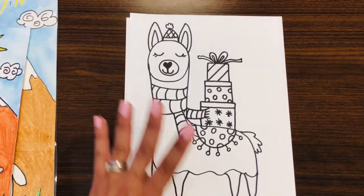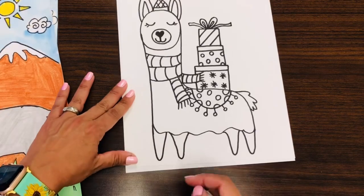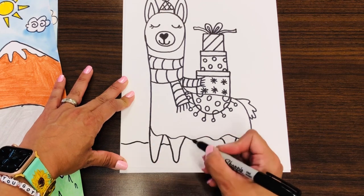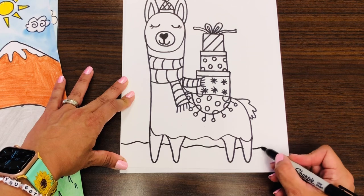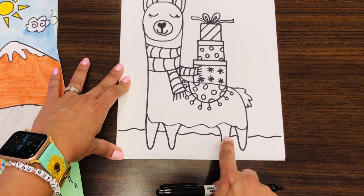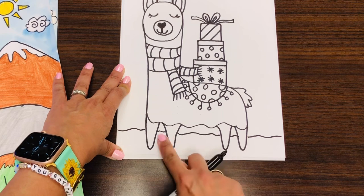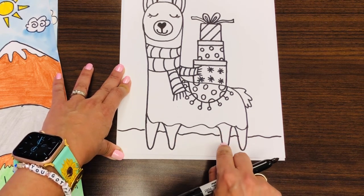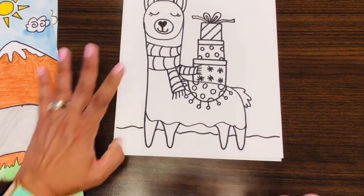Now we are ready for the background. We're going to make a slight wavy line on the bottom for the horizon line — this is the snow on the ground. Notice how I went behind the llama's legs and skipped over. If you accidentally draw on top, when you trace with your Sharpie over your pencil, don't trace inside of the leg and then just erase it, and it will be fine.